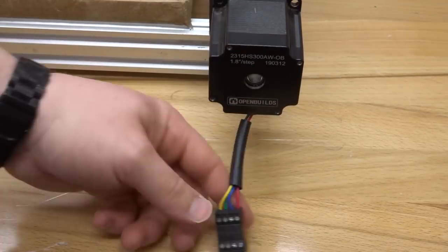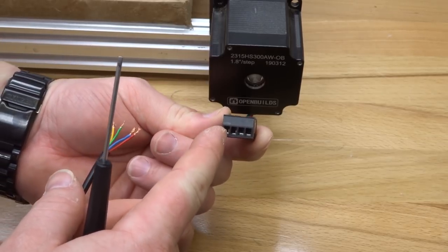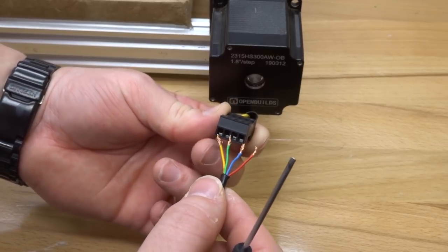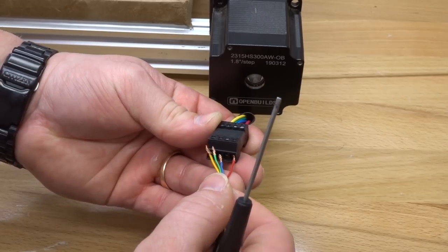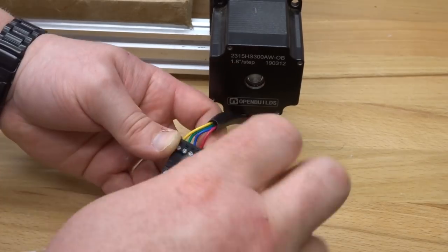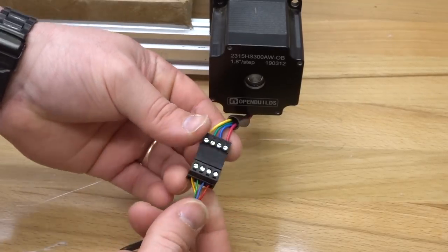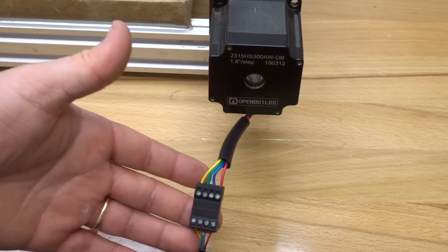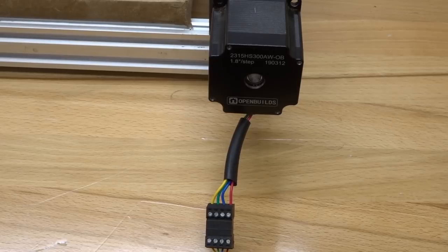Over here at the Y2 motor, check the pin connectors and make sure all of them are loose. Simply correspond the colors — red, blue, green, and yellow — and give those wires a tug. That connection is solid. Now that we've finished our last motor, that completes the wire connection to all motors. Let's go ahead and move on to the next step.